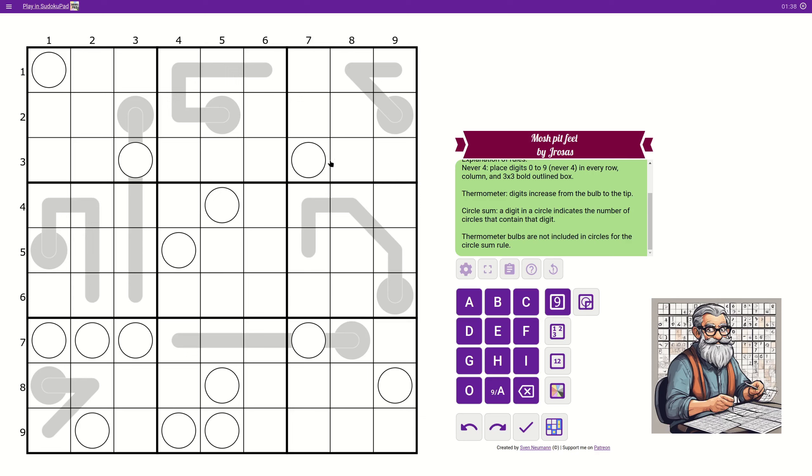You can't repeat the same digit in a box. So that's one, two, three, four, five, six. Six is the maximum digit we can have. And how many circles do we have in total? Two, three, five, seven, ten, fourteen. So we need a sum that adds up to 14.